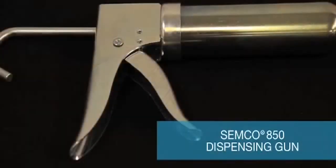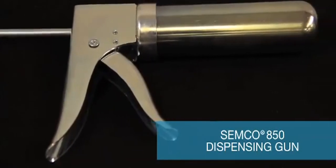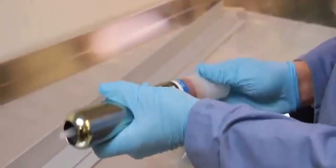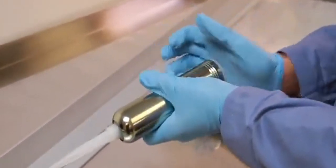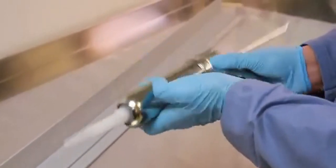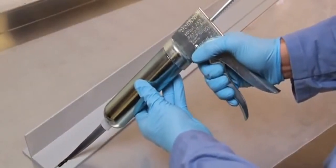The Semco Model 850 manual dispensing gun requires no air or power to operate. There are different versions of the Model 850 gun that are compatible with all sizes of Semco cartridges and Semkits. To begin dispensing, insert the Semco cartridge or Semkit into the retainer and install into the Semco 850 dispensing gun by threading the retainer into the base of the gun. Begin dispensing material.